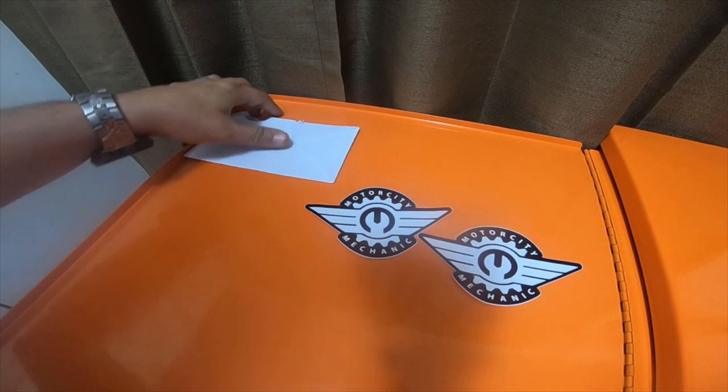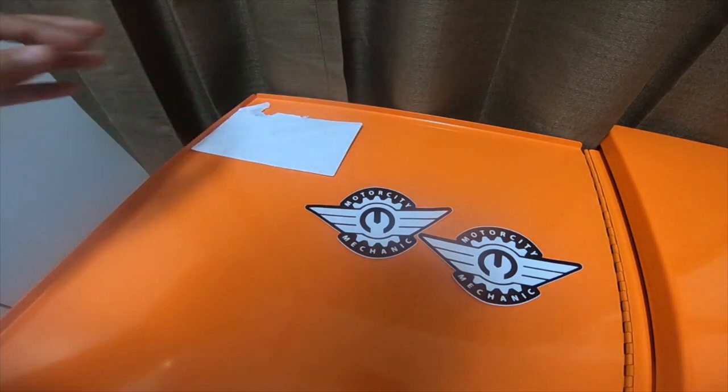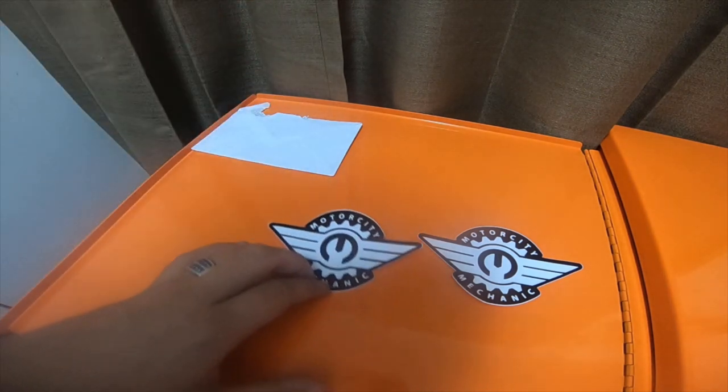I sent him a message on Instagram, and he stated that he would send me some stickers when he got some. He had just ordered a batch, and they're here.